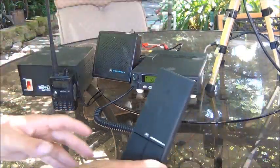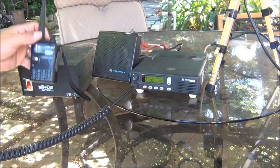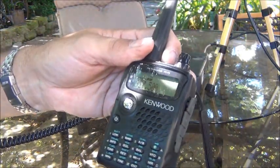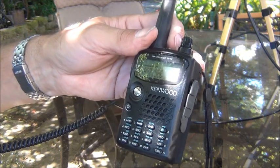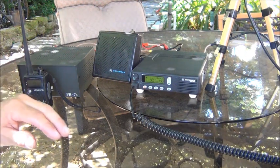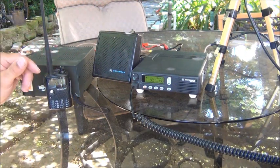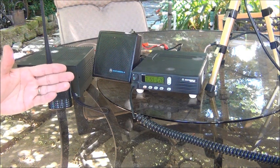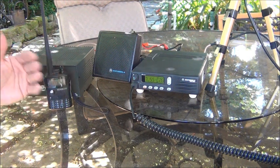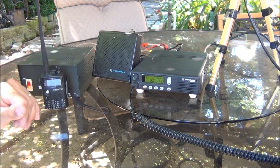And I'm going to key up on the microphone here. Test, one, two, three — this is N6TWW testing. So I know this is really close, in close proximity to the antenna. I could probably transmit without an antenna and this radio would receive it this close, but it's just to show you that this setup works.